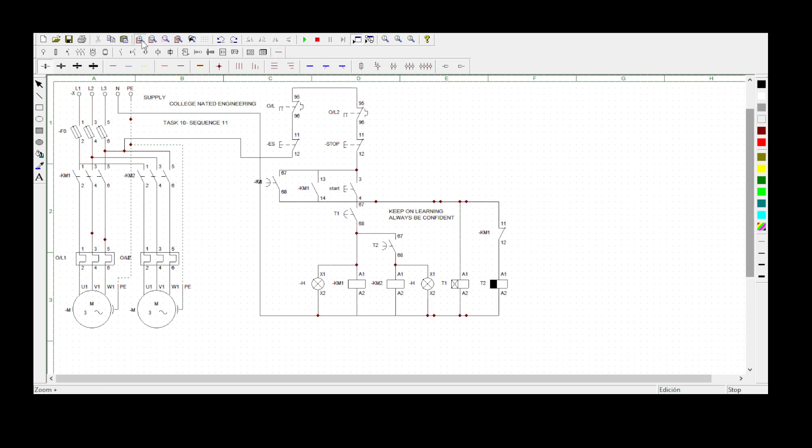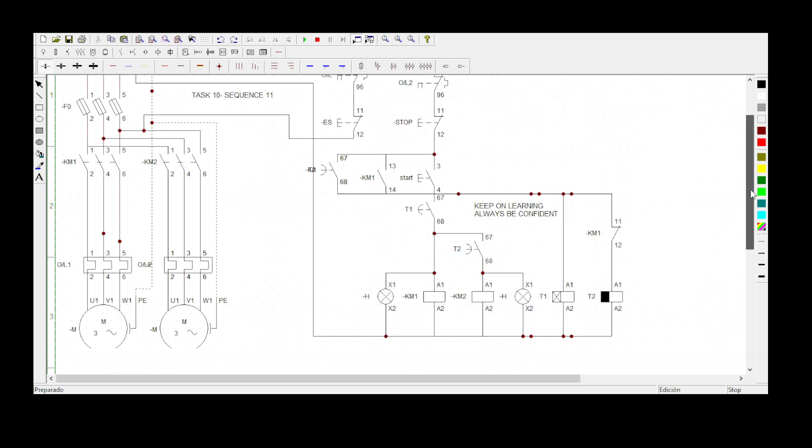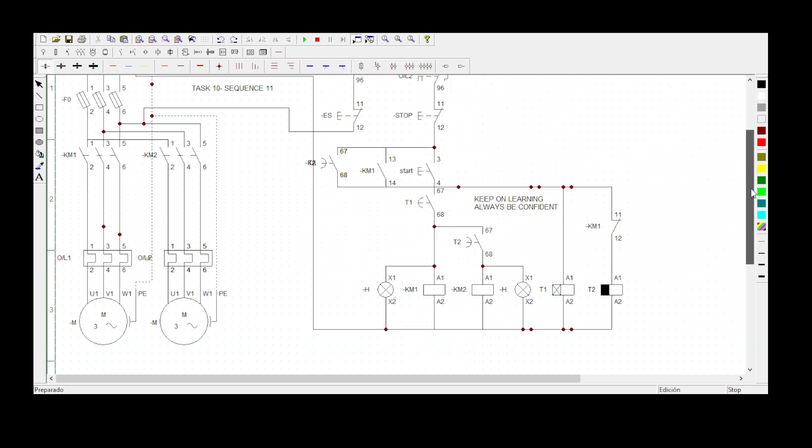This is task number 10 — I've posted about it above. I'll put the full statement in the description so you can read it for yourself. There's also a note I wrote: keep on learning and always be confident. Don't forget that — always keep learning and be confident when tackling these sequences.